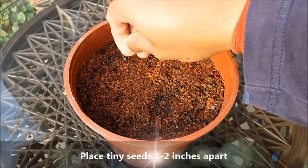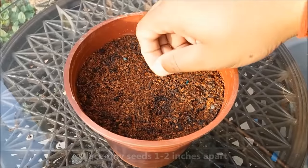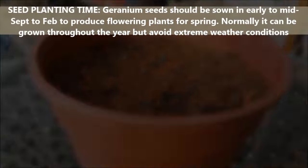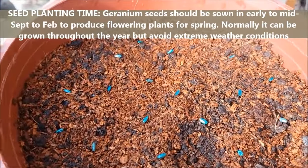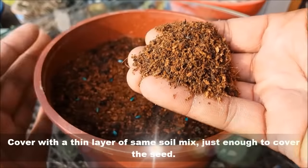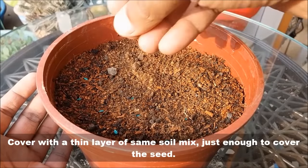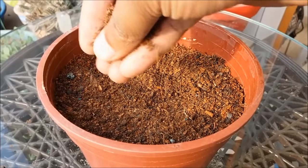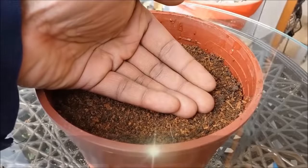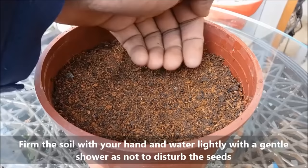Place the seeds 1-2 inches apart. Now cover the seeds with a thin layer of the same potting soil, just enough to cover the seeds. Firm the soil with your hand and water lightly with a gentle shower so as not to disturb the seeds.